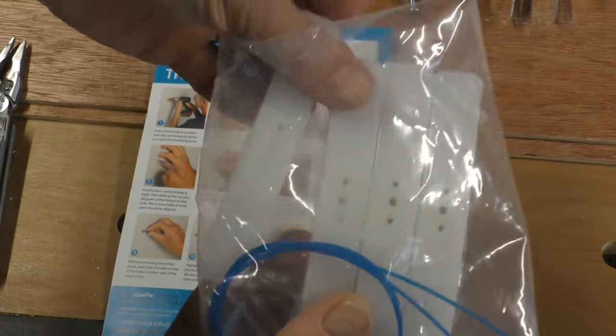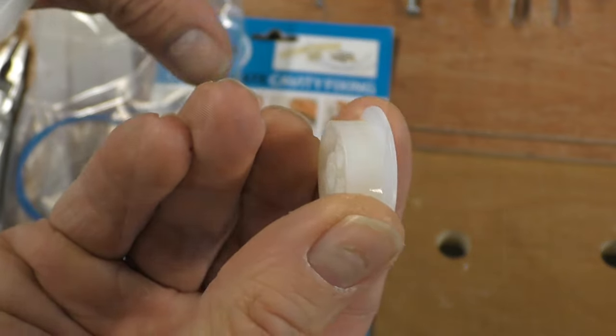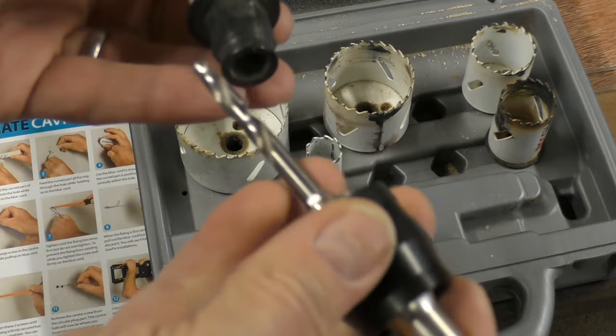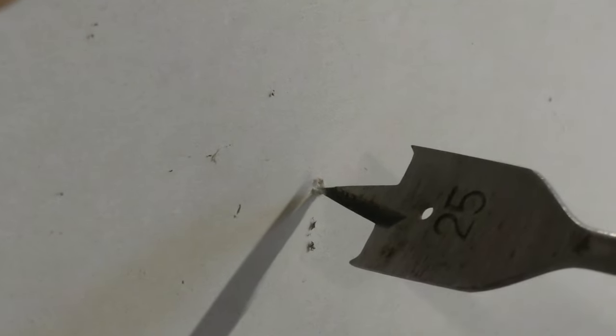In the pack you get four of the curved parts of the fixings and four circular plugs, a couple of lengths of blue cord, and a pack of screws. You need to drill a 25 millimeter hole, which you can do with a core drill or a flat wood drill bit. You then drill the 25 millimeter hole with the center exactly where you want the final fixing to be.